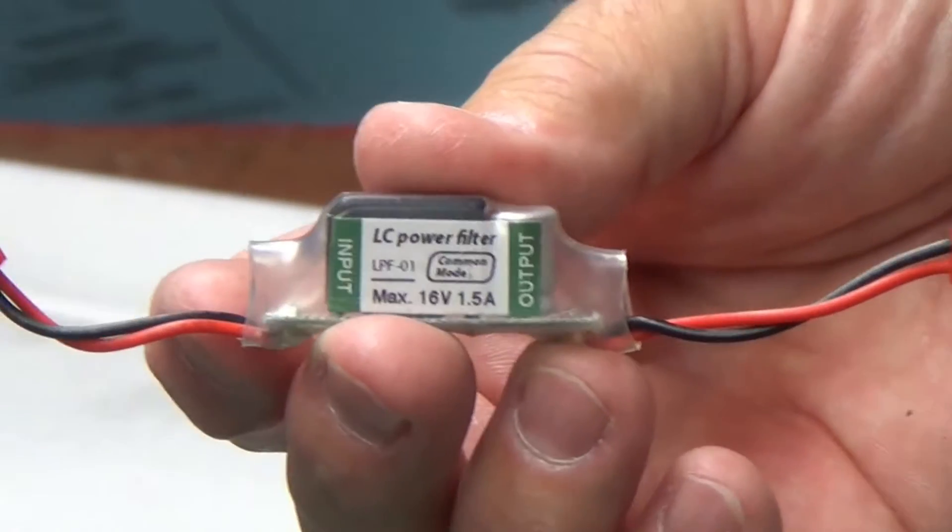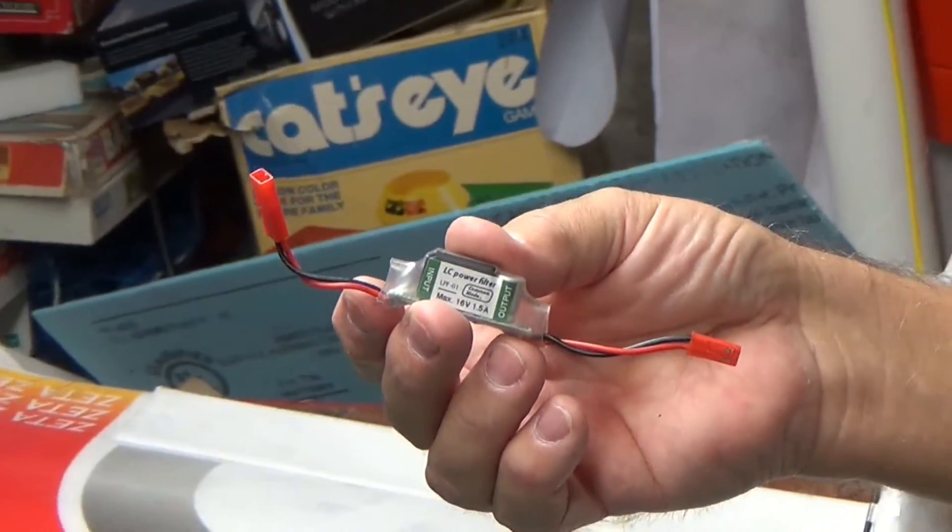And it comes just like this, already made up with the ends on it, with JST plugs on it. Where's the noise coming from? It's coming from the OSD.